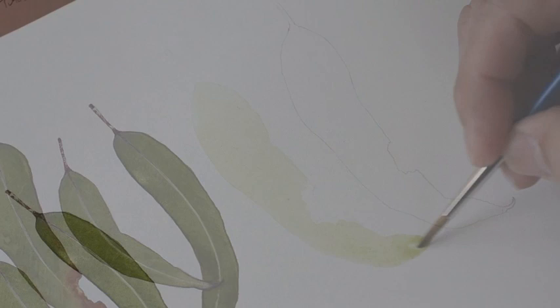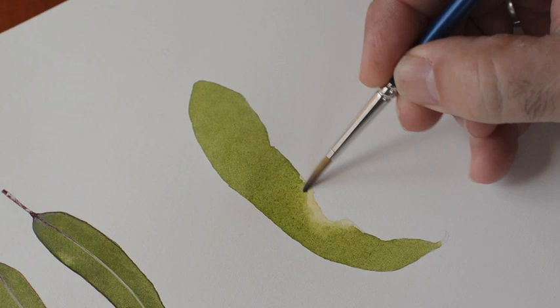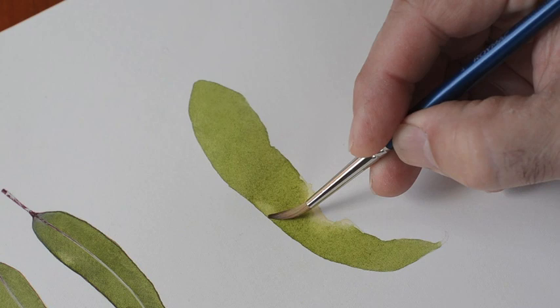Hi and welcome to the second part of this tutorial — this is the detail of the gum leaf. What you can see I'm doing now is just laying in some washes while it's still wet, just breaking up the edges so we haven't got a hard line. I'm drying the brush now and while the wash is still wet I can get in there and start to lift some light patches.